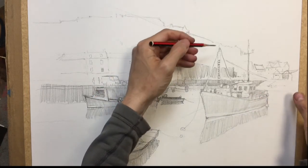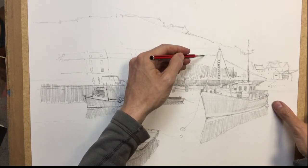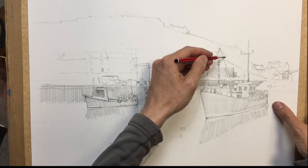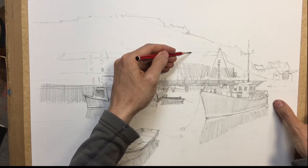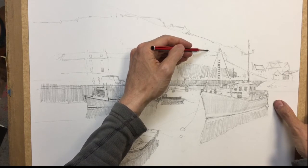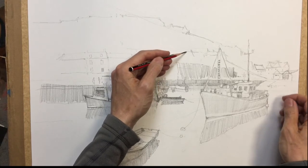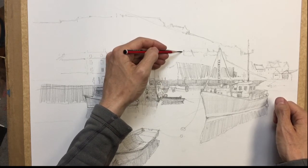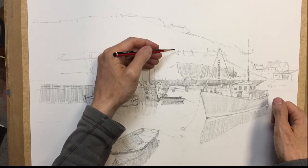And then we've got a row of houses through the back here, but again they're not very detailed, so I might just let them fade out — just have a bit of tone through there. So then we've got a few roofs, a few chimneys, the odd chimney here and there, coming down. And then the odd changing angle.